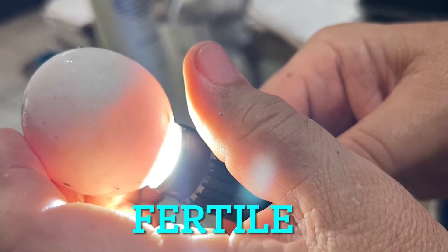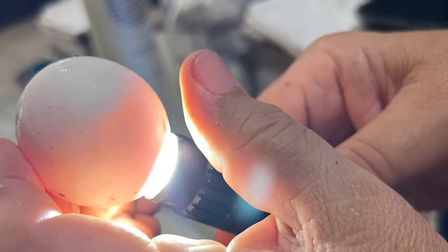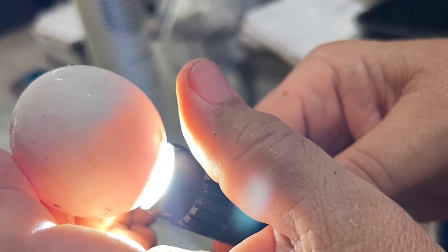This egg looks fertile — nice and pink on the bottom — and you can see the formation of a little embryo there at the top.